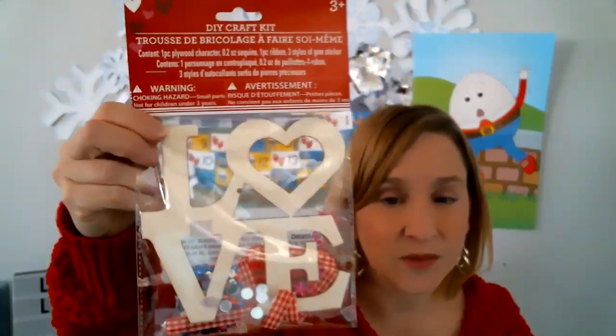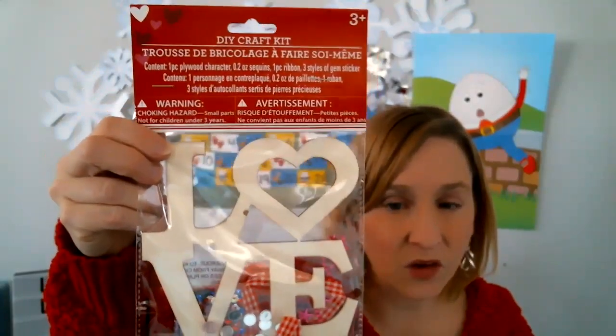So I found this crab for Valentine's Day — I couldn't pass it up. This is what it looks like in the package and I will open it up.